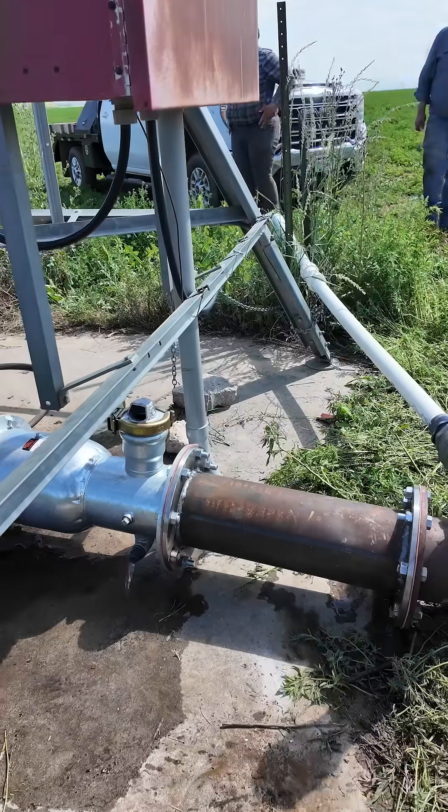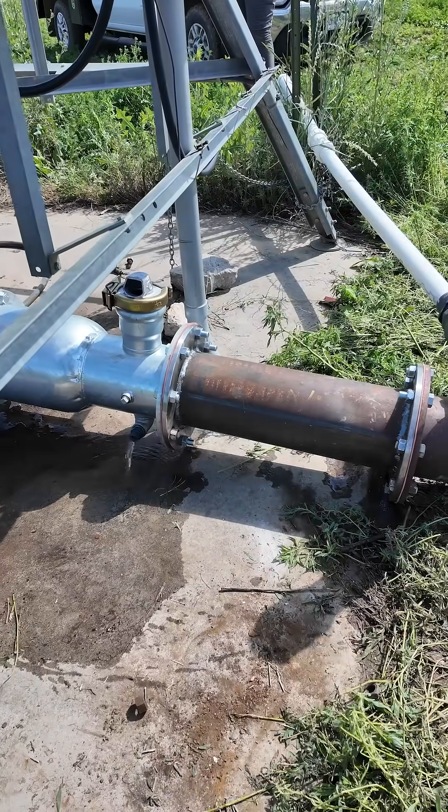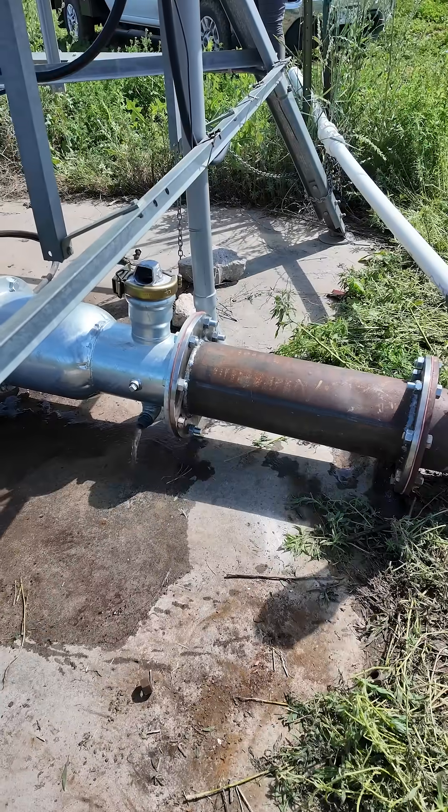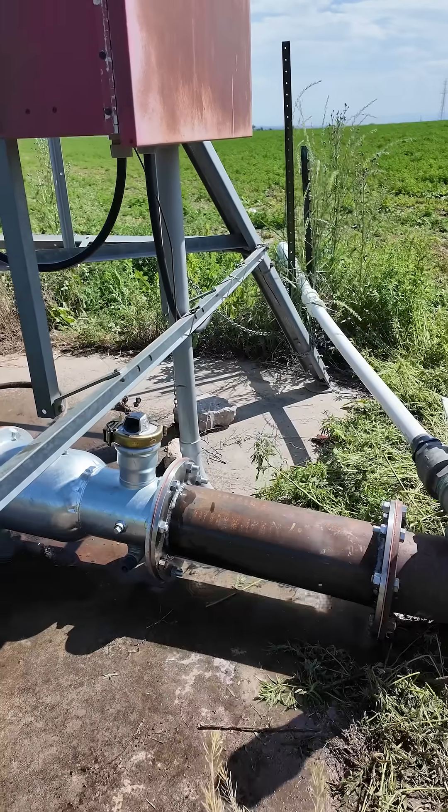So far so good. We've got water coming out of the drain. We're waiting for it to build pressure. I got pressure now.